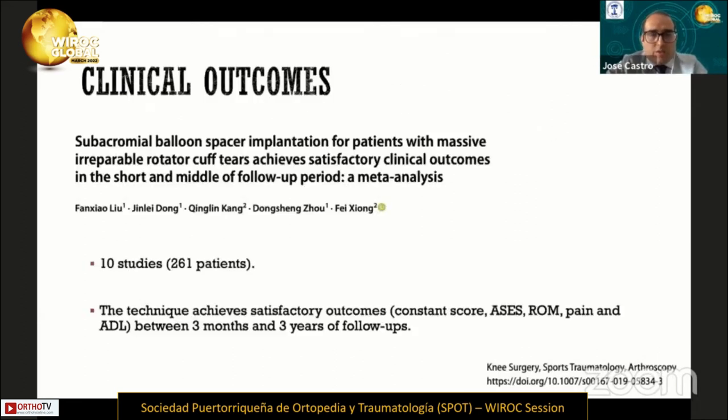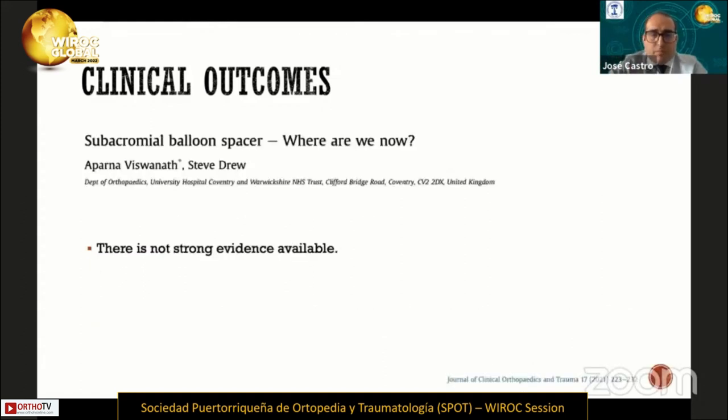There are also some meta-analyses of this implant. This meta-analysis included 10 studies and 261 patients, and the conclusion was that the technique achieves satisfactory outcomes regarding the Constant score, ASES, range of motion, and pain between three months and three years of follow-up. Nevertheless, a systematic review published in 2021 concluded there is not strong evidence available.